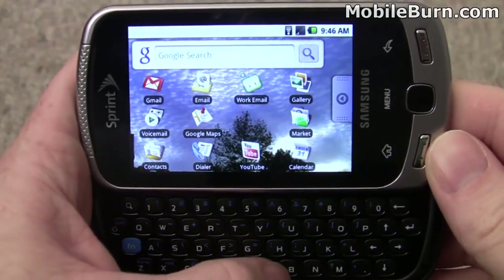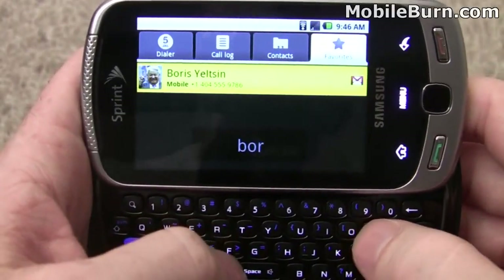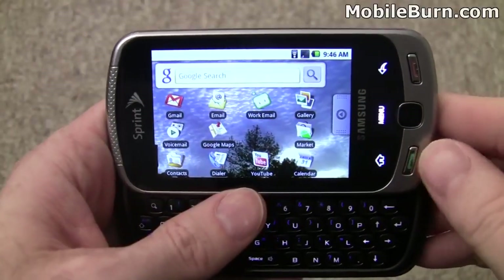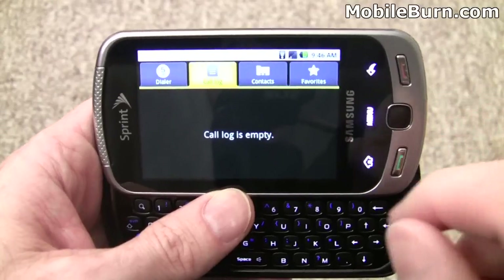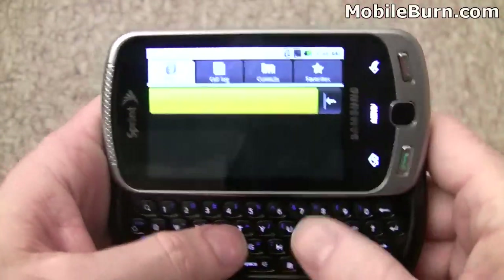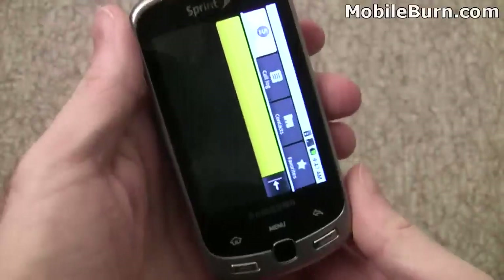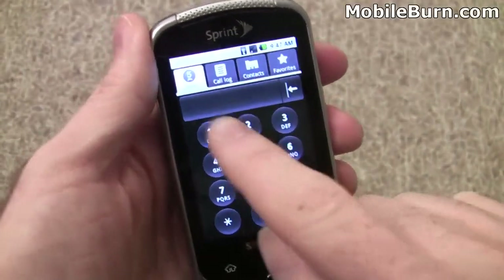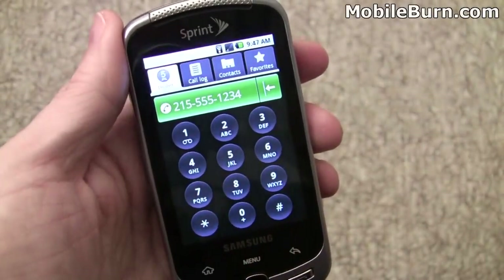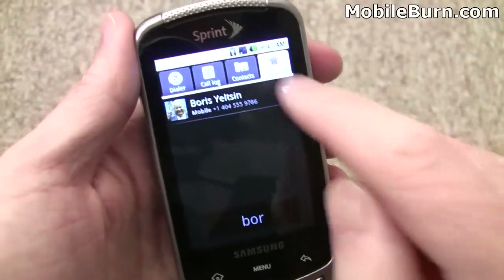From the home screen you can just start typing — I'll type Boris, B-O-R, and there we have Boris Yeltsin. Notice there's an icon for the dialer right here, and you can also get into that same basic application just by hitting the green call/send button. The dialer is just a particular tab. They expect you to use the keyboard for dialing in landscape mode, but there's an on-screen keypad for typing in numbers from portrait mode. Of course you still have access to all your contacts.